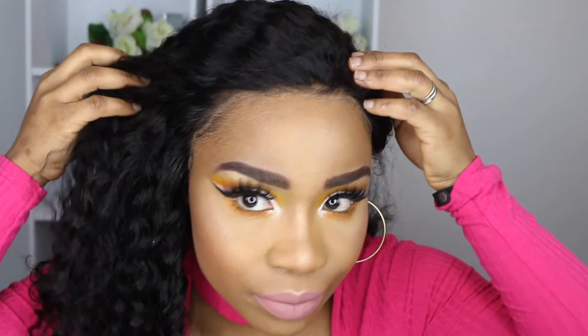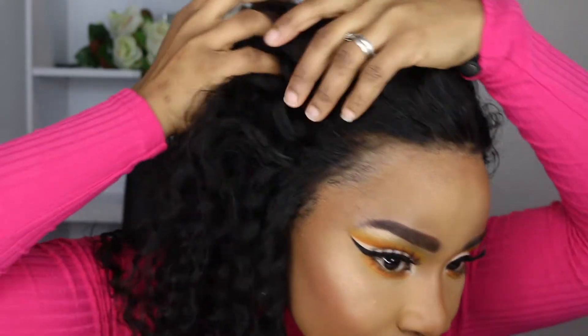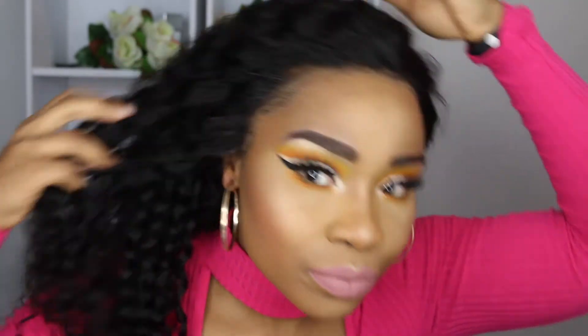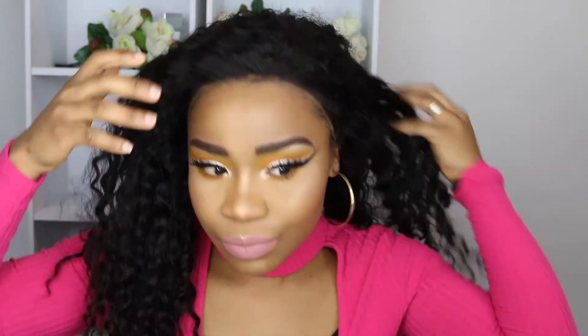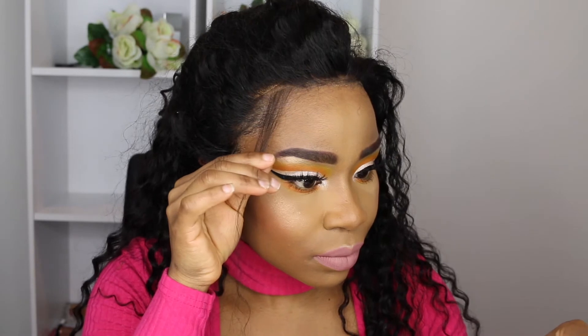Just put a bandana on so that the hair can actually lie flat onto the glue — leave it for like 10 minutes. Now the bandana is off. As I said, I think I put a bit too much glue so it's a bit whitish, but you learn from your mistakes and next time I know not to put too much.